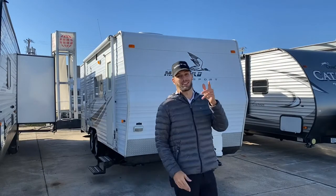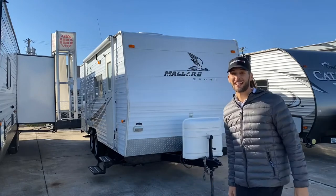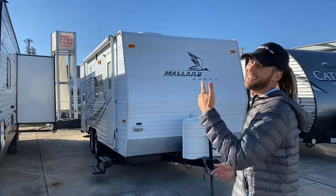I've been waiting for what feels like forever to show you an RV that's under $10,000. We finally got one here, so let's go take a look.